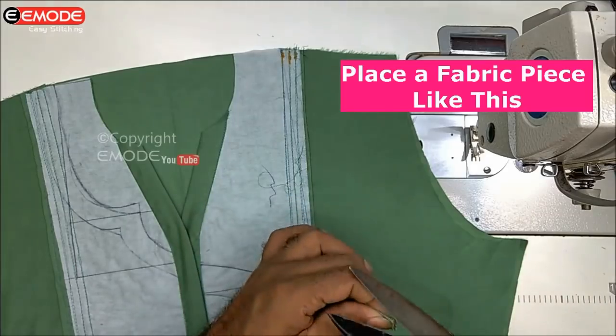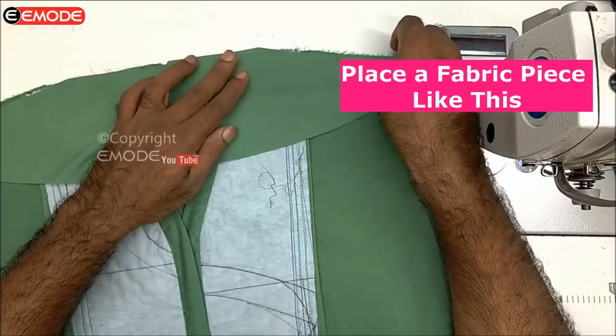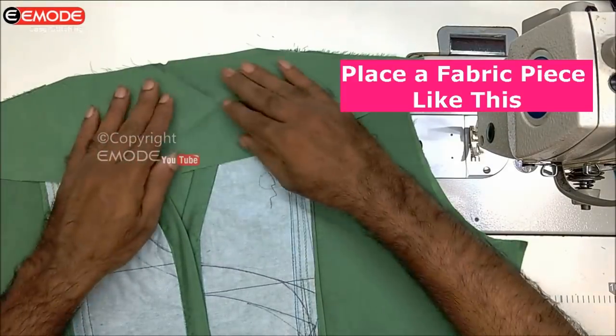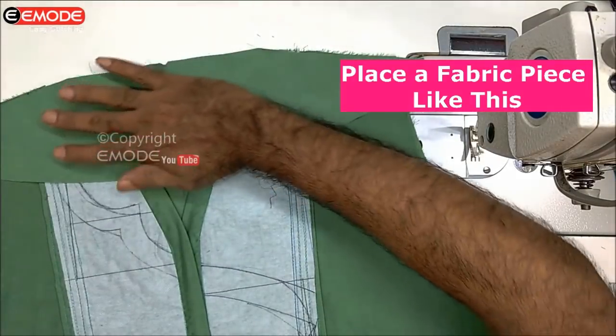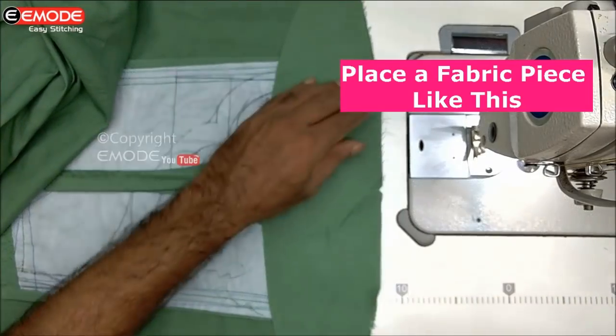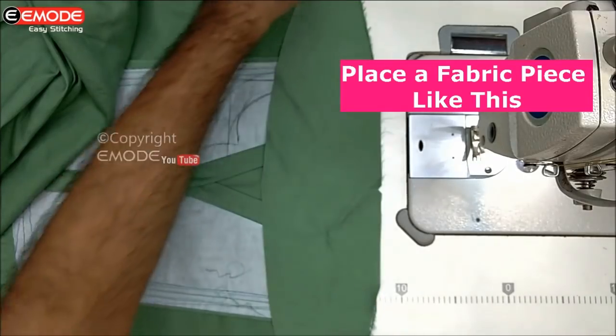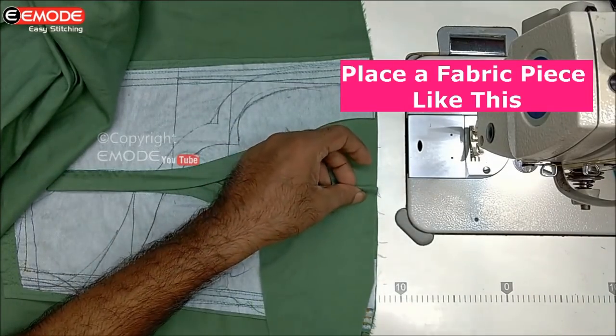We put the front and front step. I also put the right arm shape. I make sure the right arm is in the right arm shape. I'm using the right arm shape.